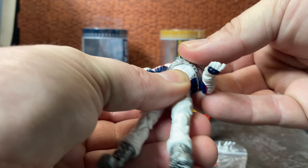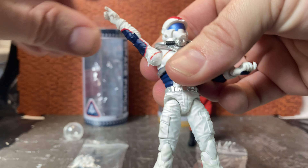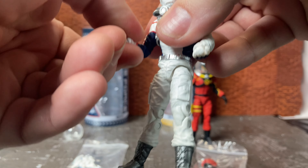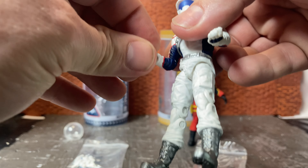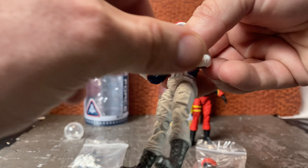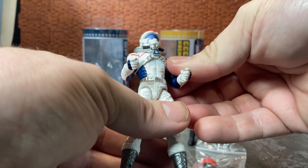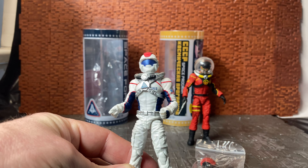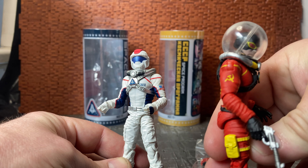The waist is a one-piece design with a ball joint that allows side-to-side and front-to-back rocking. The arm joints can go all the way up and rotate all the way around. You have a single-joint elbow, a wrist swivel, and a wrist hinge. The paint apps are quite nice — white, red, and blue for the United States figure, and red with the Russian hammer and sickle symbol for the CCCP figure.